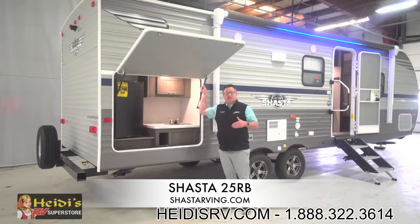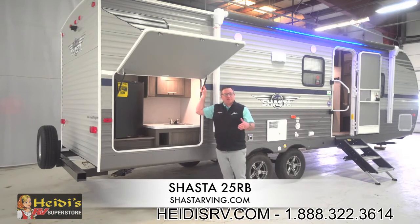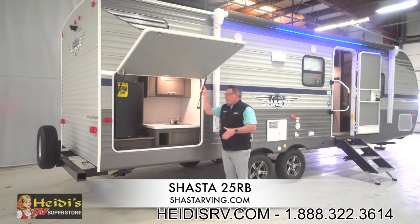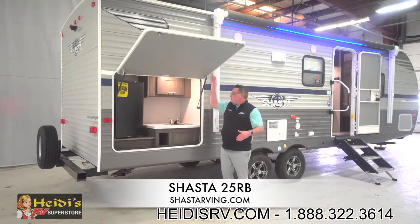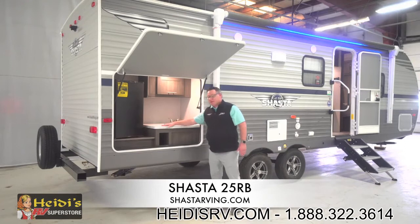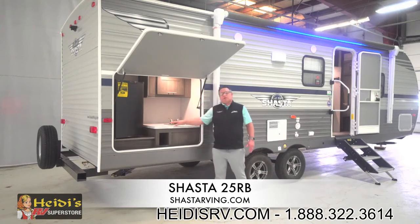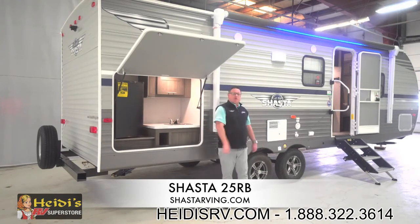We're back here by the outside kitchen. The 25RB is a couples coach with a standard outside kitchen. This isn't a normal mini kitchen like you see in a lot of stick and tin product — this is a full-size, nice large outside kitchen with a big door. We've got a nice refrigerator in here, plenty of countertop space, a drainable sink with hot and cold water, pretty ample storage, and a little cubby as well.